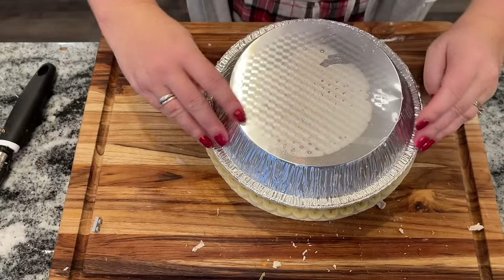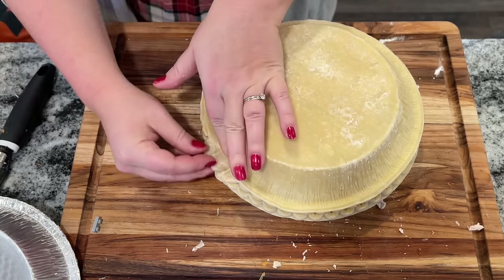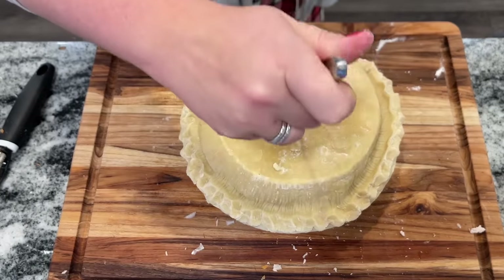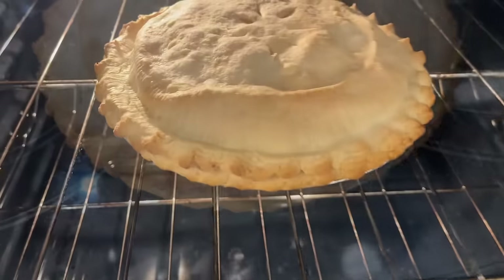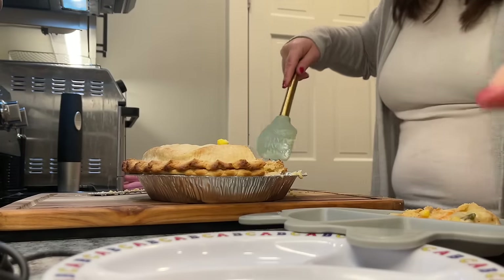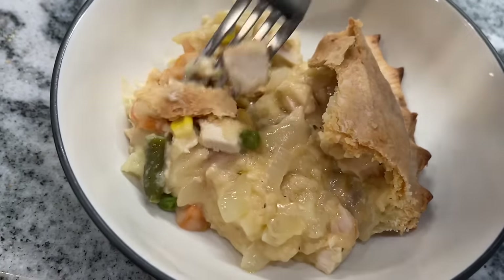Pour in your whole chicken mixture, cover it up with the top pie crust, make sure to seal it nice and tight, make little cute edges if you can, put a slit in the top, and then bake this for 35 to 40 minutes until the crust is lightly browned at 425 degrees. You do want to let it stand for about 15 minutes before you cut into it. And this is so delicious — definitely the favorite chicken pot pie in my book. It was a huge hit with the family; the kids absolutely loved it as well.